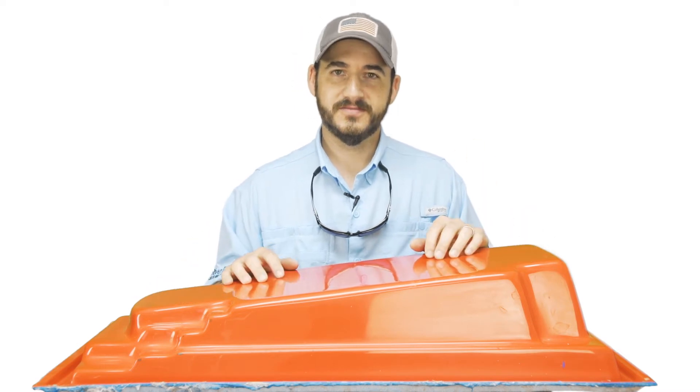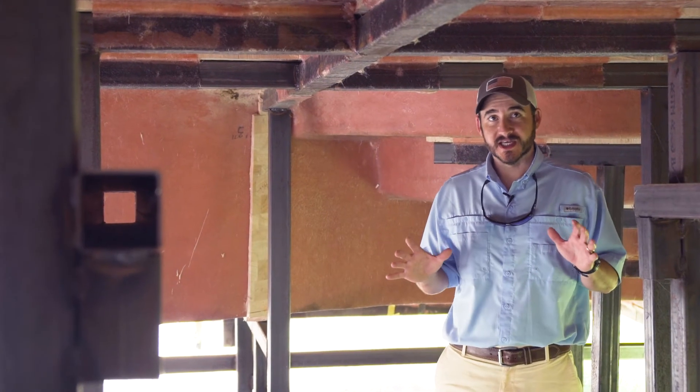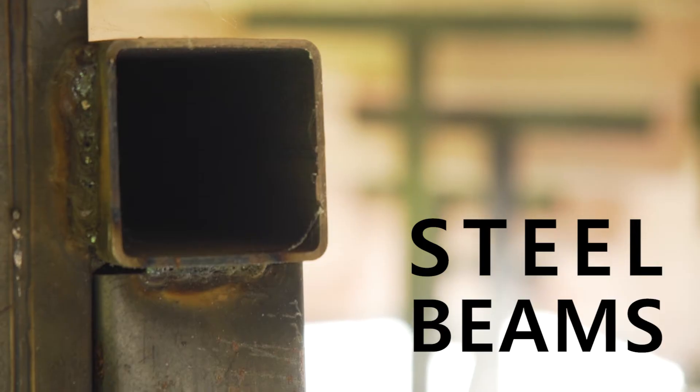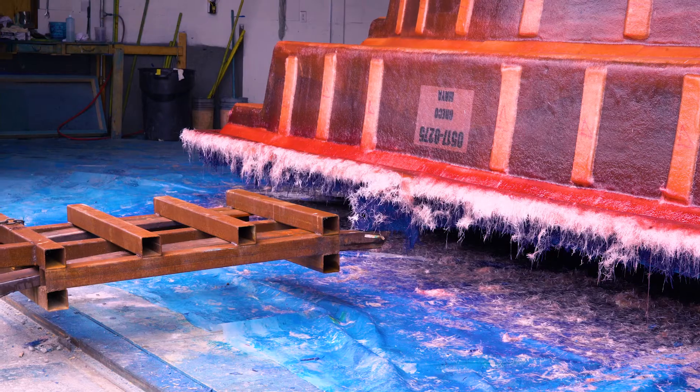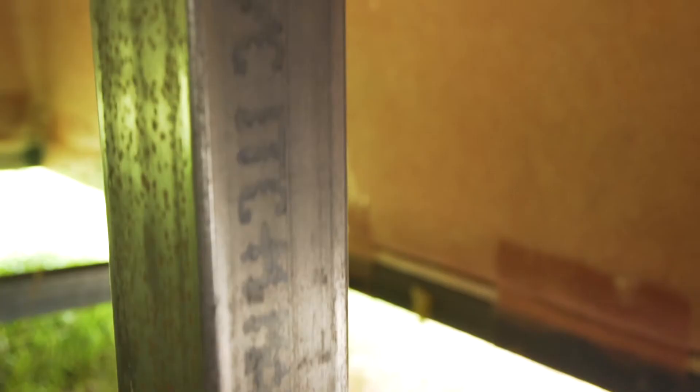The second thing you should know is that a pool mold should be properly reinforced so that it can hold its shape over time. Let's take a walk and I'll show you. We're now standing on the underside of a pool mold and as you can see we reinforce our molds using steel beams welded together. As manufacturers we need to be able to move our molds around in and out of the shop to fill orders for various pool models.